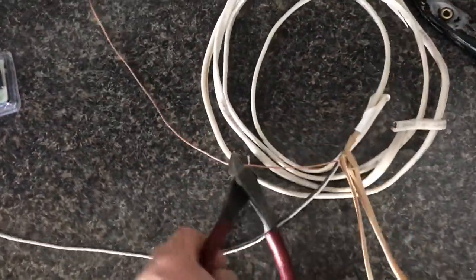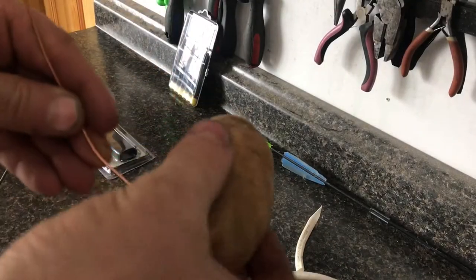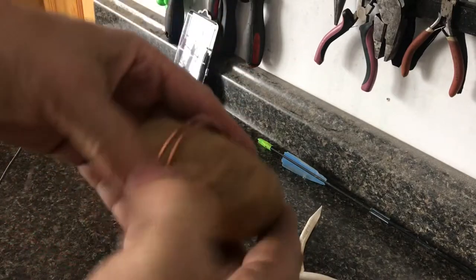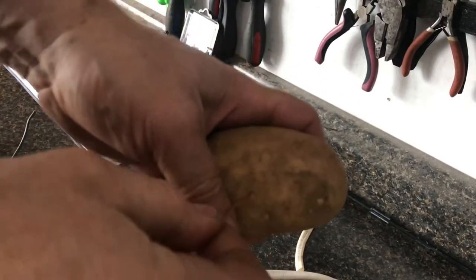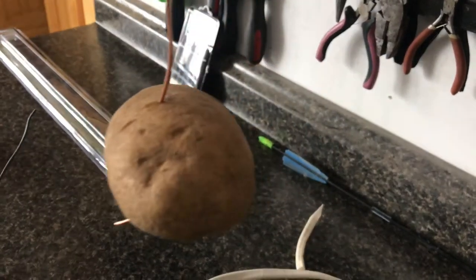I found that if you take copper wire — this is 14-gauge wire, typical house wire — it would conduct heat really well with the potato. Wrapping it didn't work that well, so I have a much better idea: we'll just stick it right through the potato, and it'll cook even faster. I'll make a hook out of the copper wire and hang it over a gas space heater.